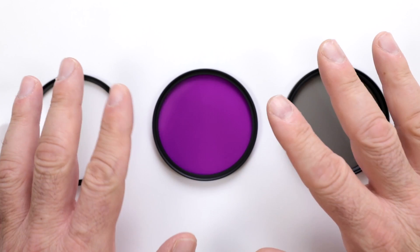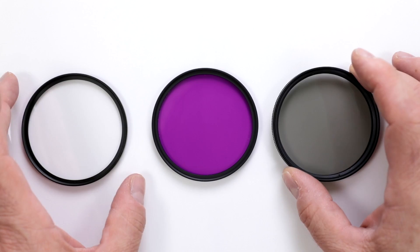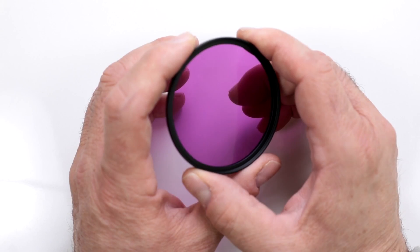Now we're going to take a closer look at these three filters. This is the FLD filter — the one that people are asking questions about. This of course is your standard UV, your protective filter, and here is your circular polarizer. Let's set those aside; this is the one we want to talk about now — the FLD filter.